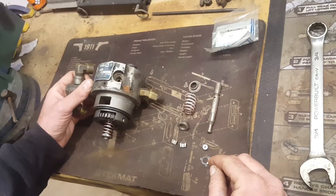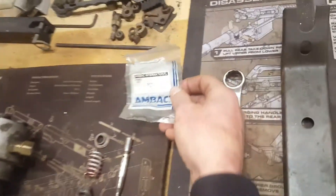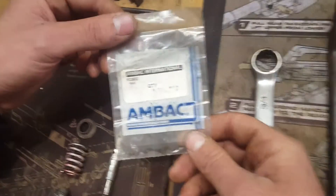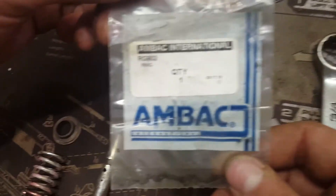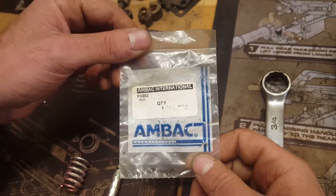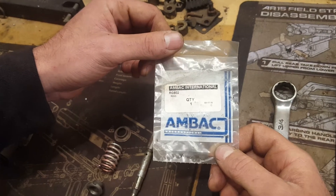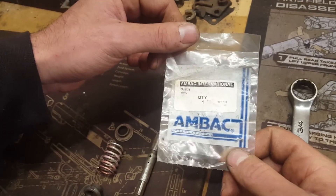The hydraulic head button clip is available through AMBAC or even some of your surplus dealers — I'll show you the part number you'll be looking for. If you need them, they're not too expensive and they are available.